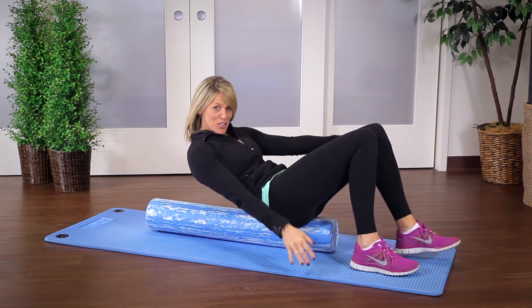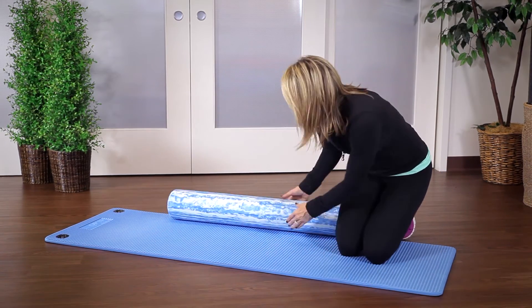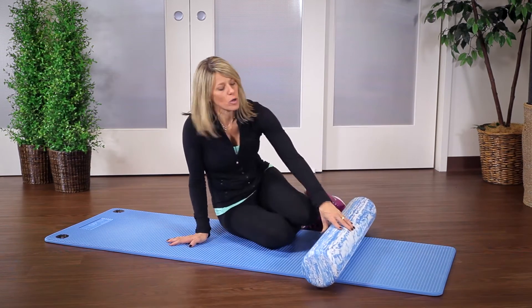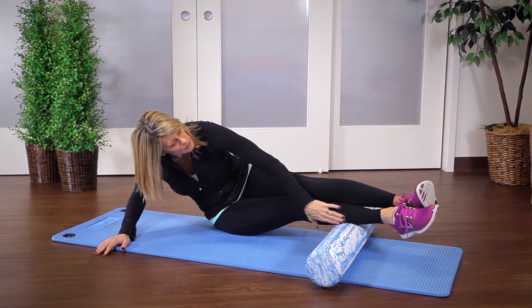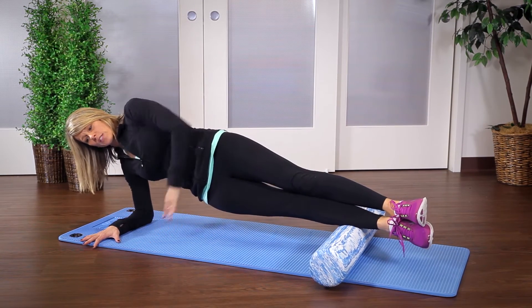The next exercise is a side plank. Take the roller, bring it to one end, then lay out onto the mat onto your side, bringing one foot and then the other foot up so it's near your calf. Simply prop yourself up into a side plank.